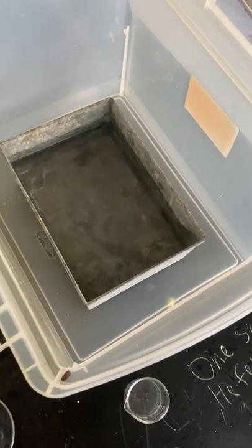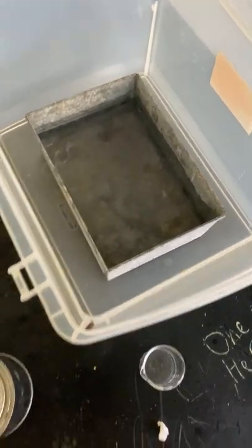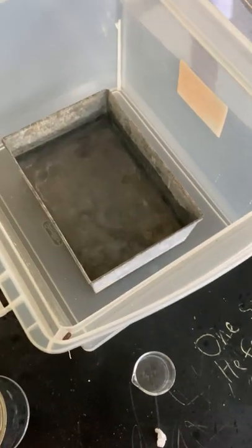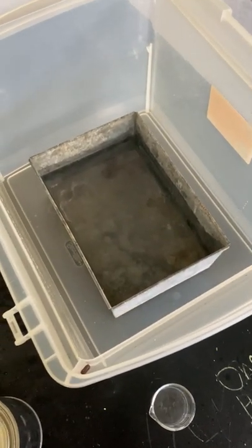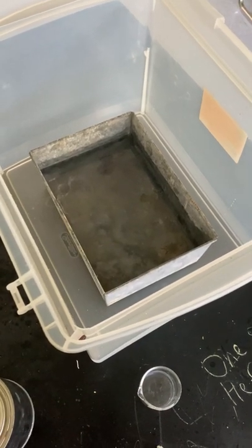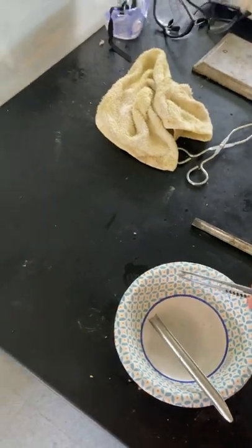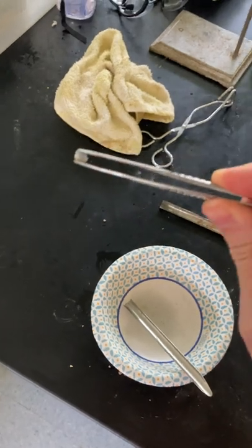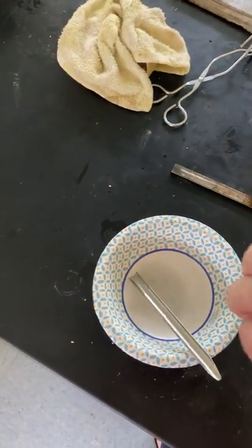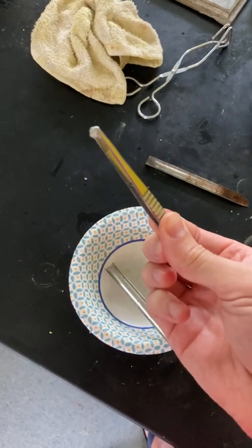That was it. Yeah, that was it. It did catch on fire — it did catch on fire. But it was pretty small because it was a tiny piece. Hydrogen's weird. So this is potassium, and I only have a very small amount of it.